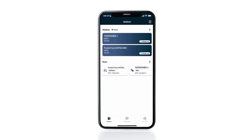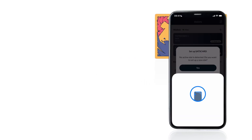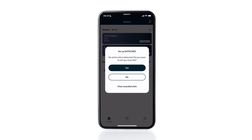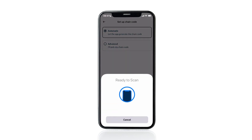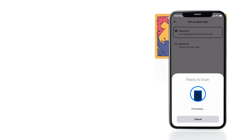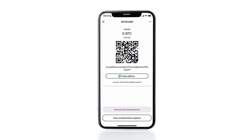Now let's create a new slot since we've used the last one. Tap the NFC icon in the top right-hand corner and hold the sats card to the phone to scan it. This time we're prompted that no active slot is detected and asked if we want to set up a new slot. Tap yes. You'll now be prompted to set up a chain code, which provides entropy to add randomness to the key generation. Choose automatic. Enter the six-digit pin from the back of the card and hit confirm. Hold the sats card to the phone to scan it. Now we have a brand new address for slot two of the sats card.